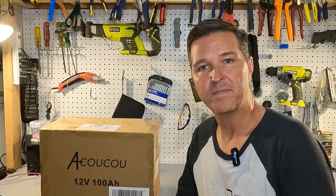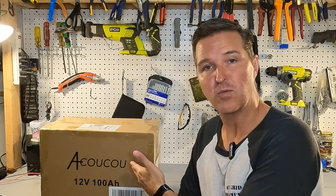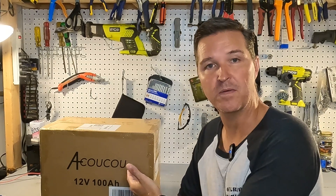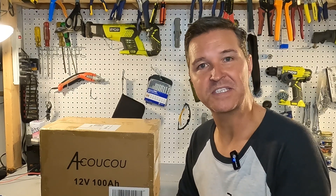Hello everyone and welcome back to the channel. Today we're going to be looking at a 12 volt 100 amp hour lithium iron phosphate battery from Akuku. Let's go ahead and open it up and see what we got.